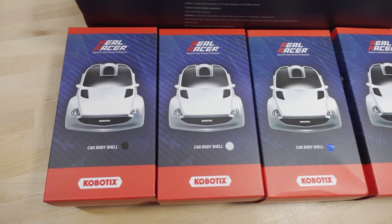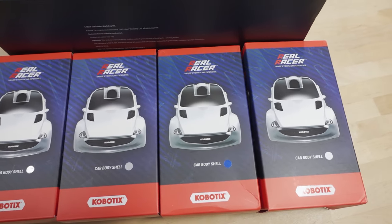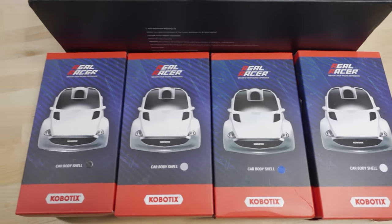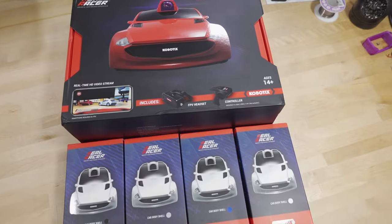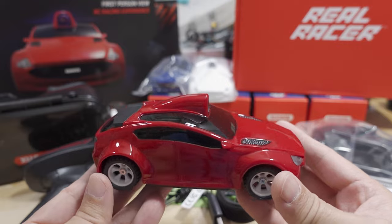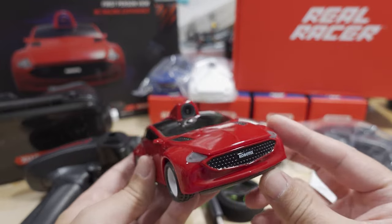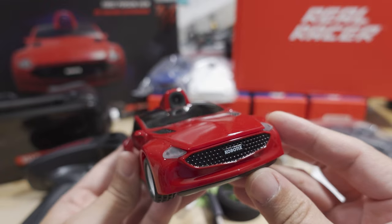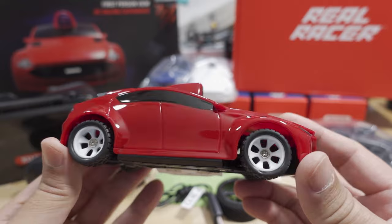It's from a company called Cobotics. They sent along some extra colored car body shells — white, blue, black, and red. Let's get everything out of the box and see what we've got. Here's the red version of the body shell, nice and glossy.